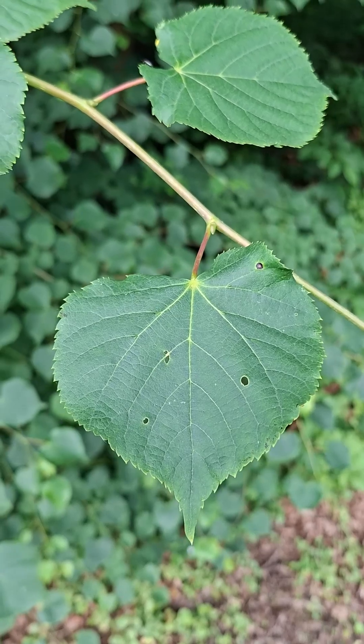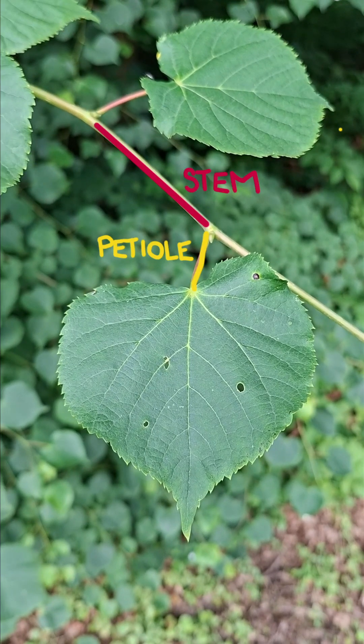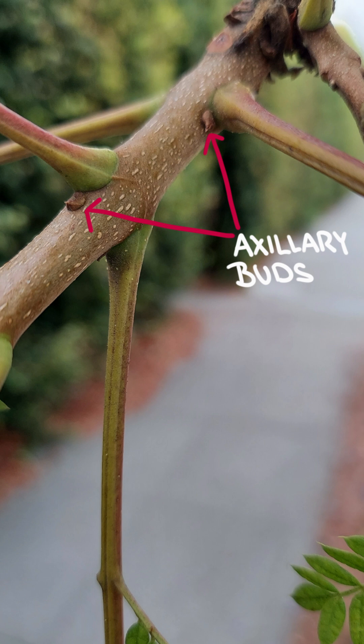We start at the stem or branch and find the origin of the leaf. Leaves are attached to the stem by a stalk called a petiole, unless a leaf is sessile and lacking a petiole. At the point where the petiole joins the stem, you find an axillary bud. That's how you locate the origin of the leaf.